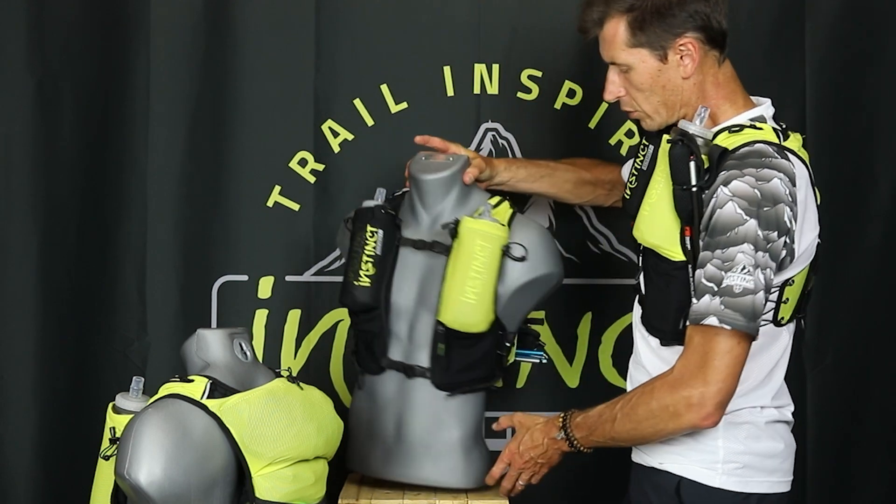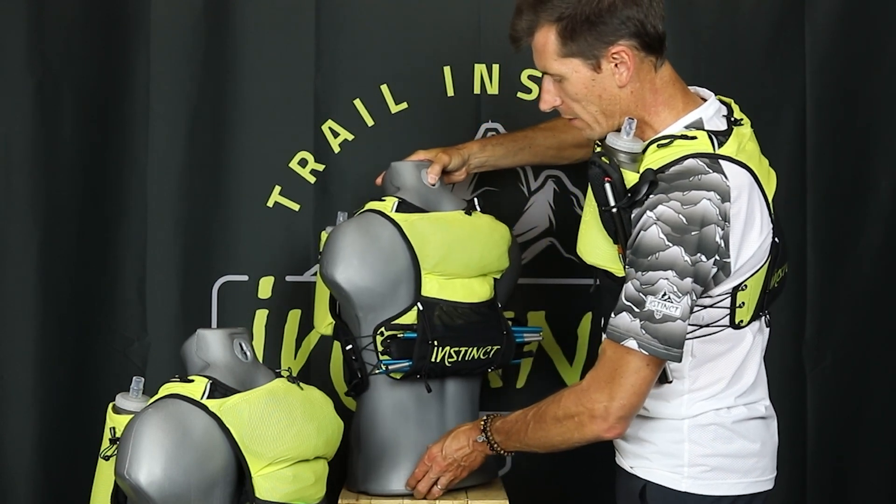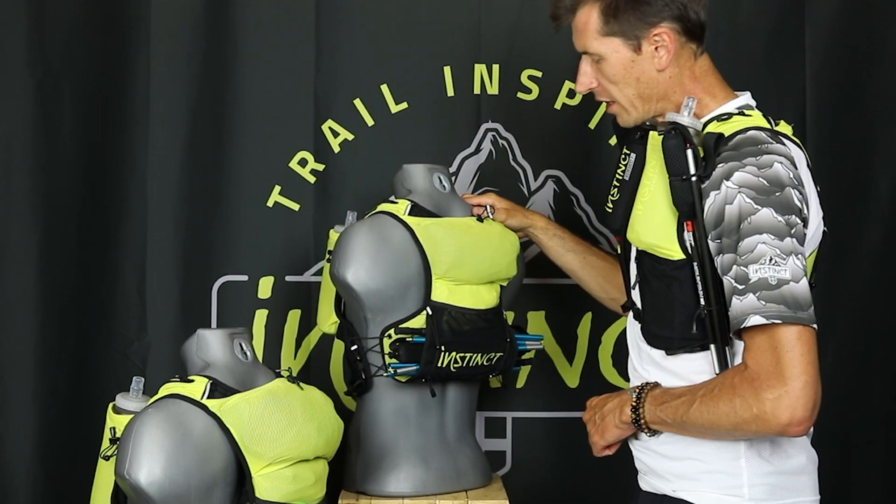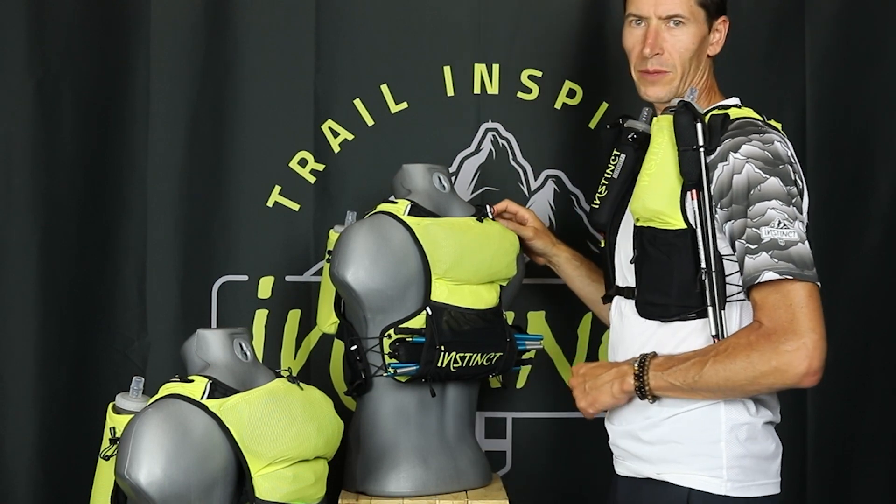The new tubular back pocket for the poles and the Evolution 2023 have made this product even more functional than before.